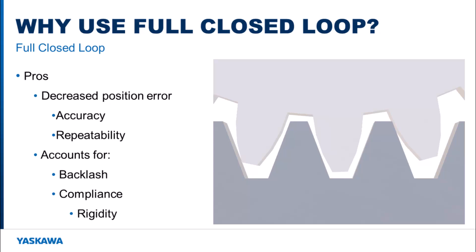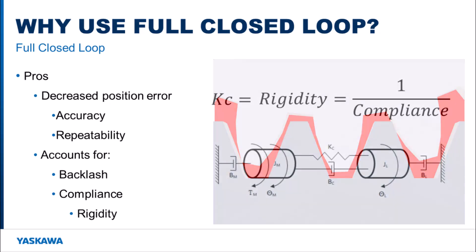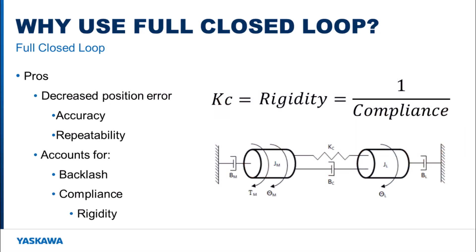Backlash is most commonly seen in gear transmissions. If the teeth of the gears do not mesh exactly, the output or input gear can move without moving the other. Machine compliance comes down to how rigid a mechanism is. If KC, as shown in the diagram, is flexible, then the load will not move exactly like the motor, which will create compliance in the mechanism.